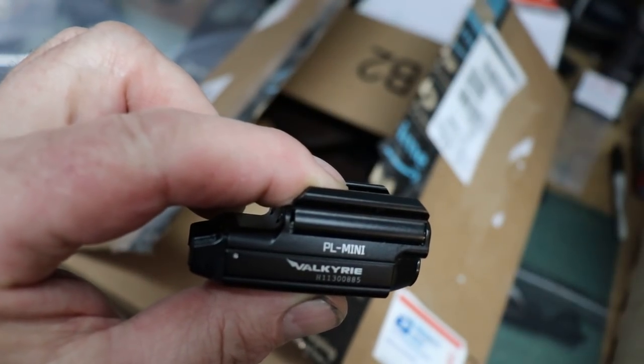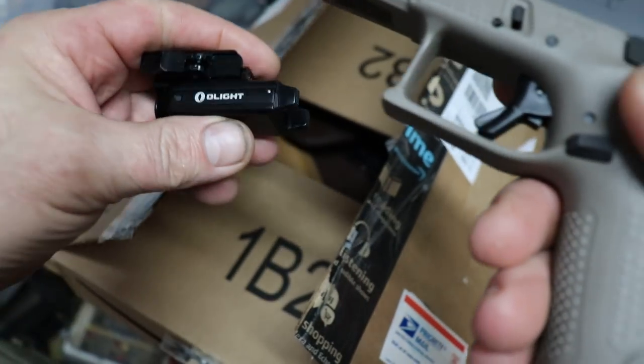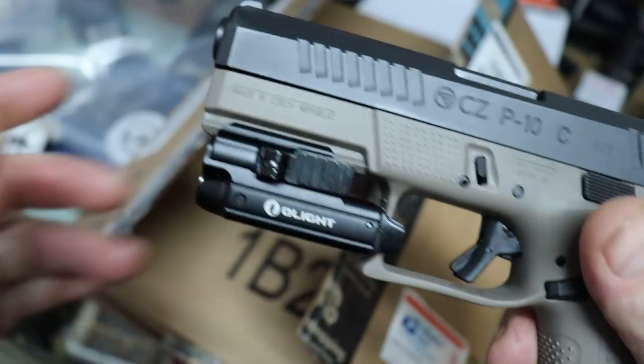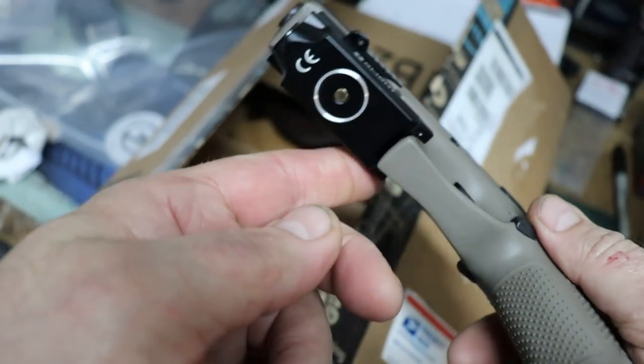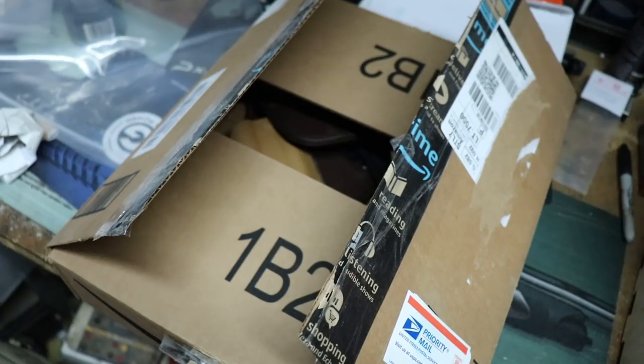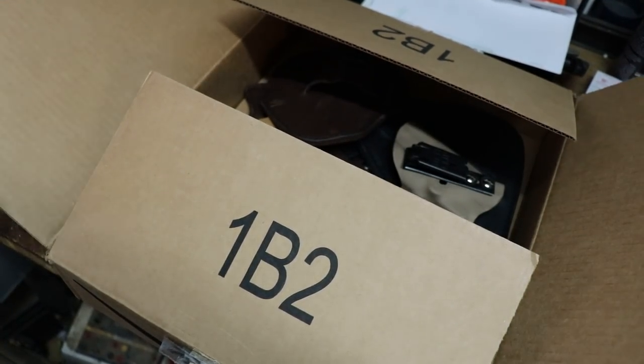The light shipped to him. So let me show you how that fits. We'll do a little review on that later, but I really like this. I like that it doesn't stick out. It doesn't add too much. So let's see what's in the box.